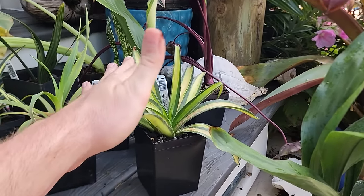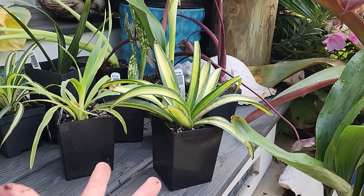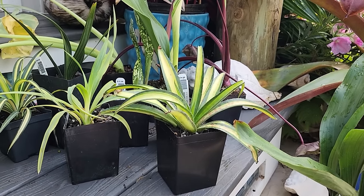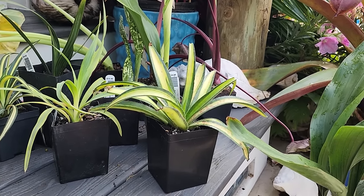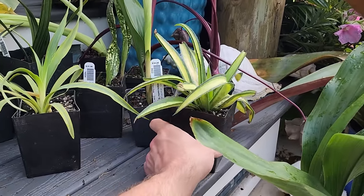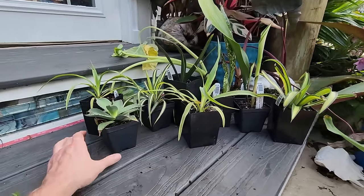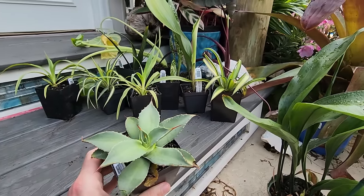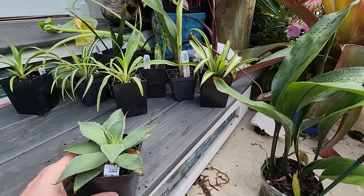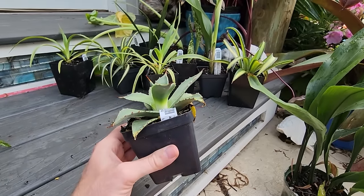When I see mangaves I usually think bromeliad because of the rosette shape plus the color, and because of the manfreda in them that gives more flexibility to the foliage - a more elastic nature. But this right here is one I'm really into and so glad I got it.